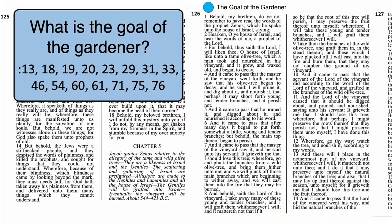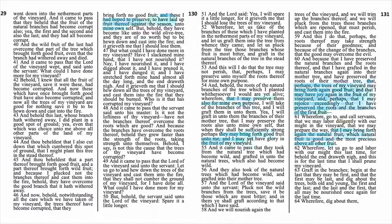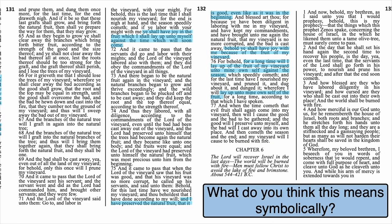Find the phrase or idea that's repeated in verses 13, 18, 19, 20, 23, 29, 31, 33, 46, 54, 60, 61, 71, 75, and 76 — that answers our question: what does the master hope to accomplish with us? Over and over again, he tells us that he wants to lay up fruit against the season for himself. In some of those verses, he says that he wishes to preserve the fruit unto himself. I think it means that God's goal for us is to have us return to live with him, to enjoy the fruits or the blessings of our righteousness together with him.